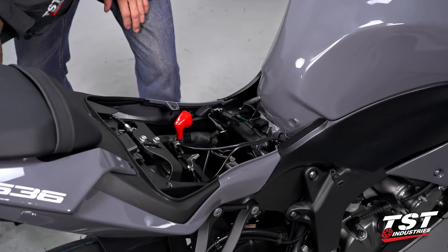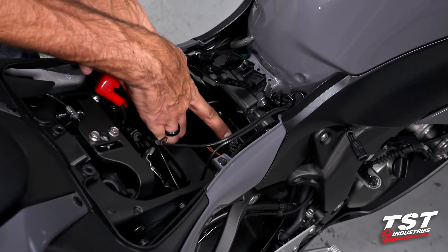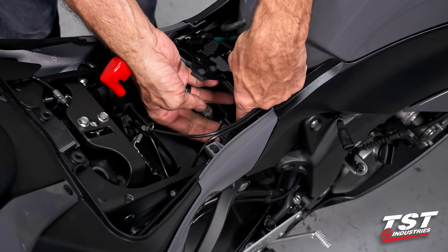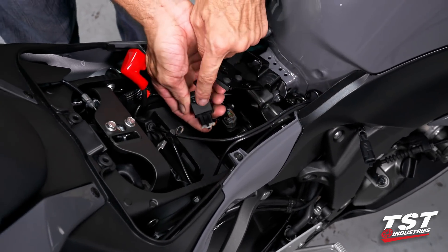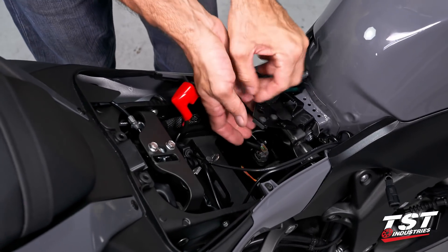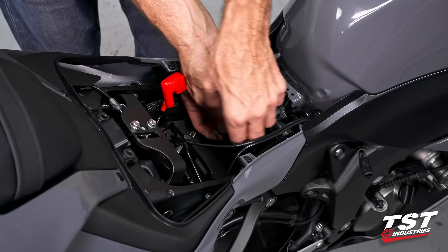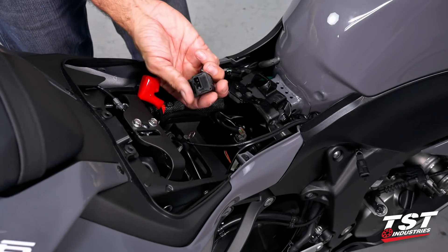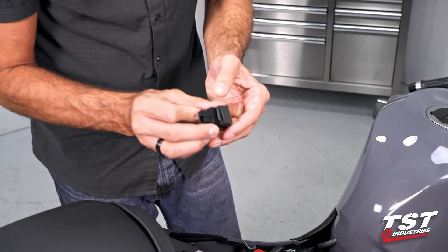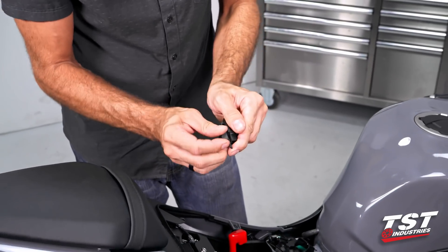We have just gained access to the location where our OEM relay is — this is it right there. We can pull it off towards the top of the bike, which clears this rubber keeper from this tab. Then by pressing the center lock, we're able to unlock it, remove it, and scavenge this rubber keeper to use on our TST relay.